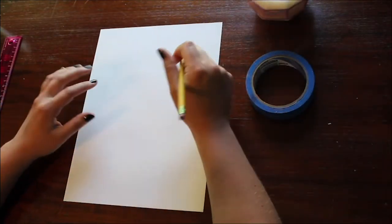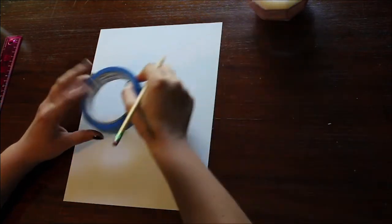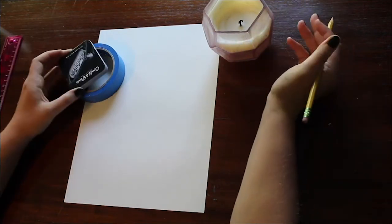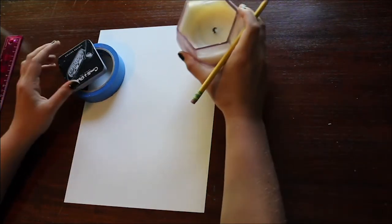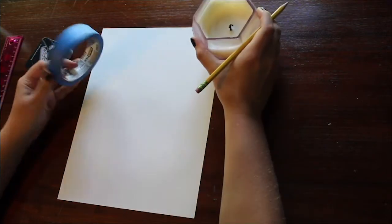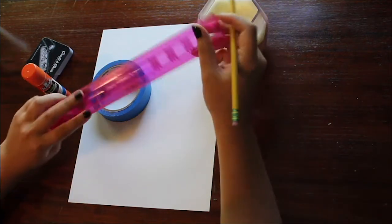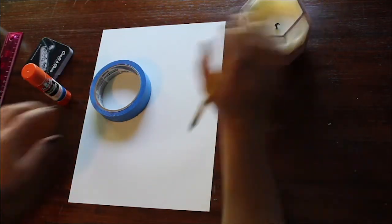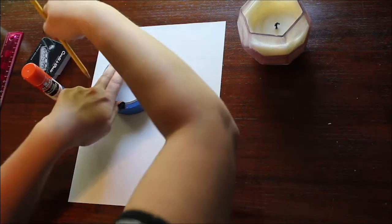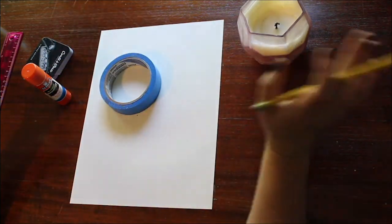Now that I've experimented a little bit, I'm going to get into creating my design. I'm going to take some objects I found around my house—things I can trace. It can be anything, even something very organic, but I'm going to stick with this hexagon, this circle, some smaller circles, and a ruler. I'll start designing my page by tracing this circle here, kind of with no plan in mind.